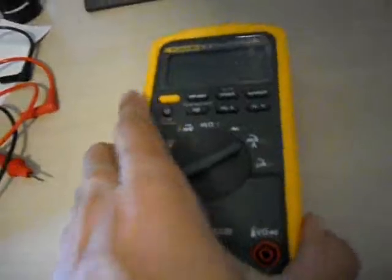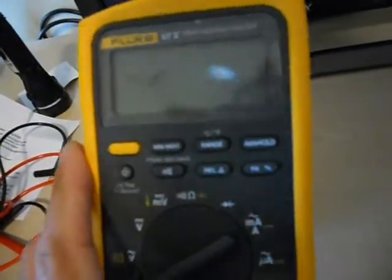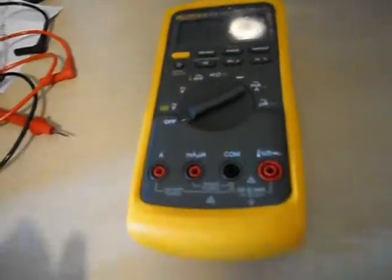Next time you have to replace fuses in your Fluke 87, I hope you watched this video and I hope it helped.